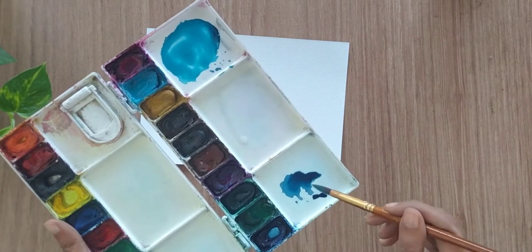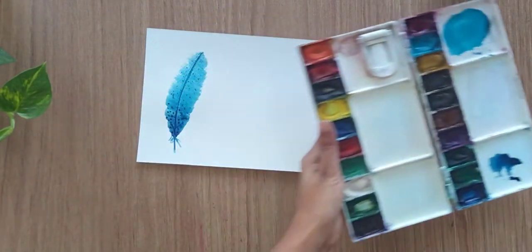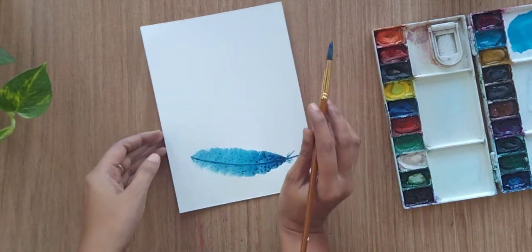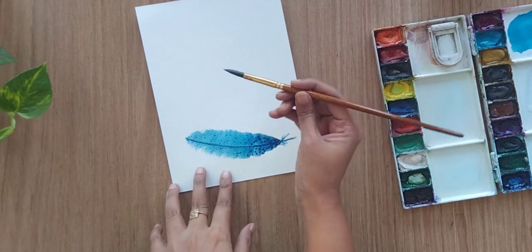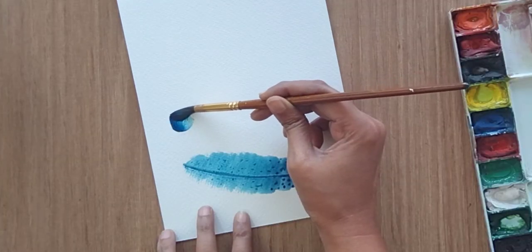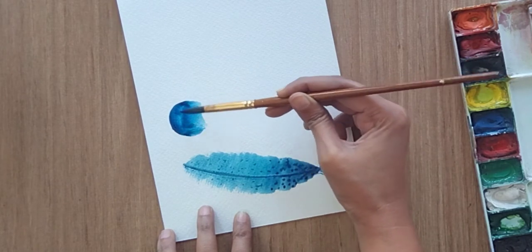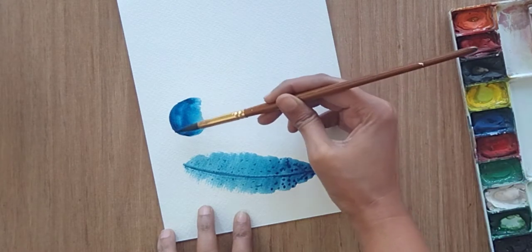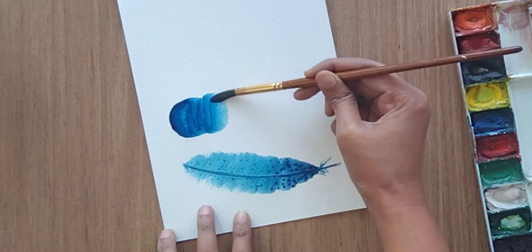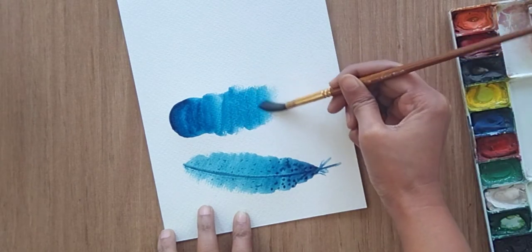Let's try one more feather with the same combination. I'm filling my brush with cerulean blue and at the tip of my brush is ultramarine blue. But this time I'm going to start from the top because I want the dark shade of blue at that side. I want a little different shape, so I'm creating a little circular shape at the top.